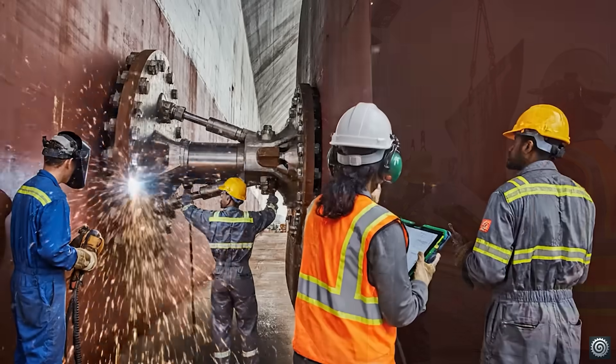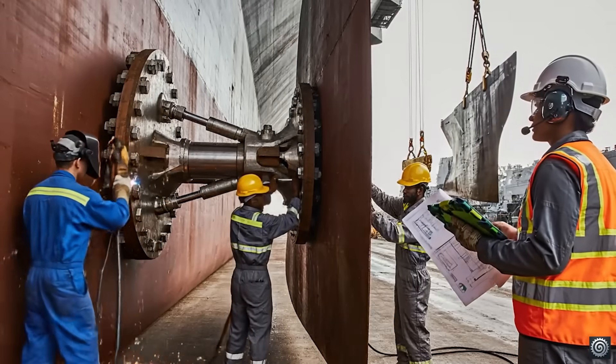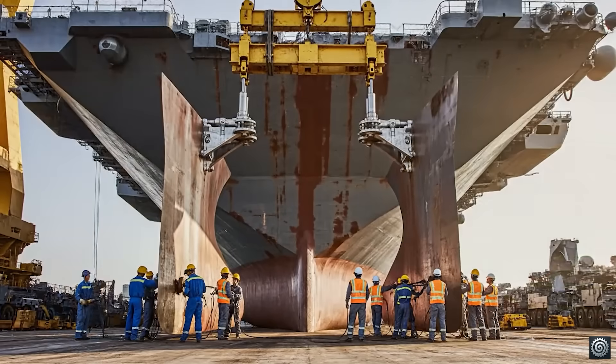Hold it there. We're clear on the starboard side. Proceed with securing the main bolts.